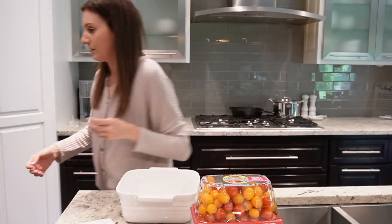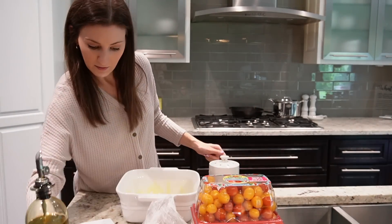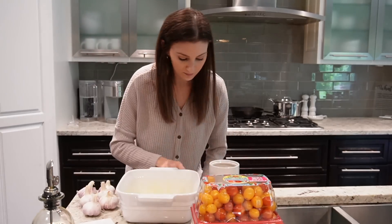Hey everyone, my name is Sophie from Sophisticated Organization. Welcome back to another Sophisticated Saturday where together we work through my to-do list and get things done around the house. I'm starting off in the kitchen today.